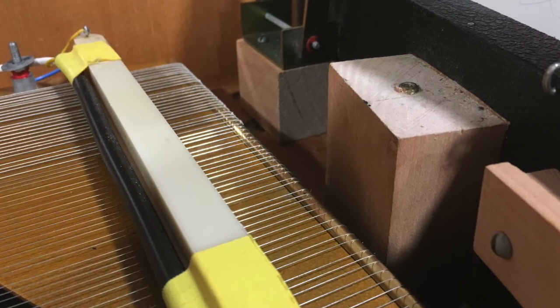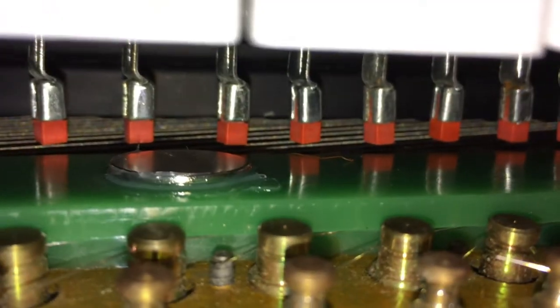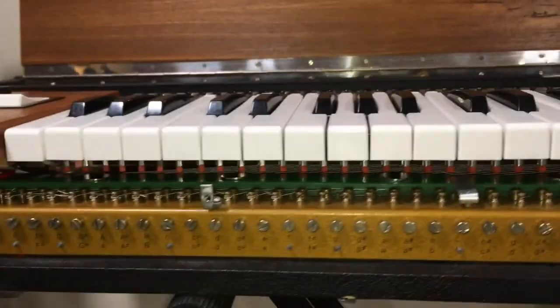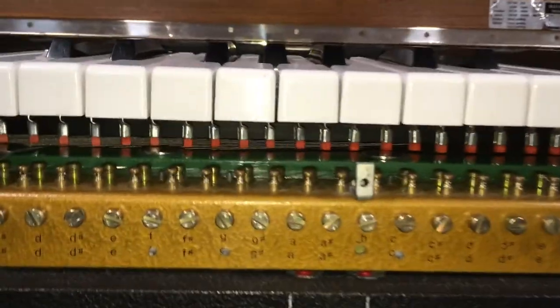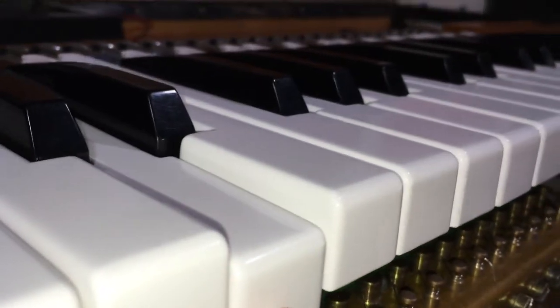Resetting the bridge rod and getting those strings restrung at the proper height took care of all of the buzz and took care of the pickup issues. Getting the hammers all even means we have a much more consistent tone across the keyboard. I also got those keys leveled and aligned all the hammers to be striking the anvils in the perfect position.